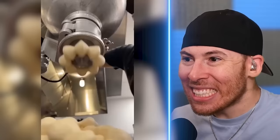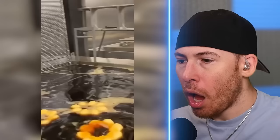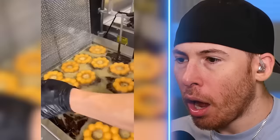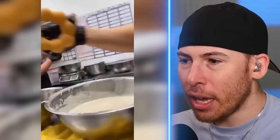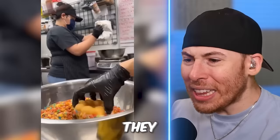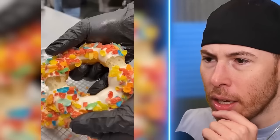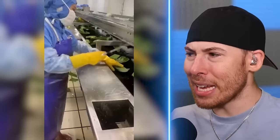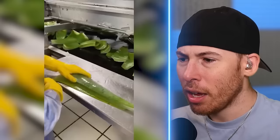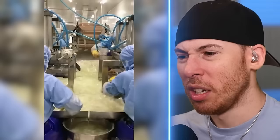Nutella - yes! I freaking love donuts. What is that? Look at it - how did they even do that? Nothing like it. Lighter than a crispy cream? They've got fruity pebbles on there!